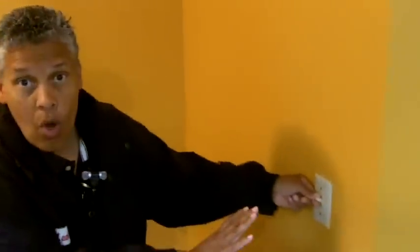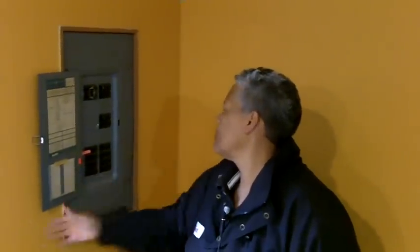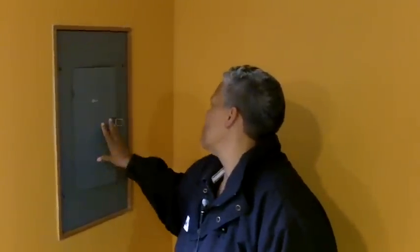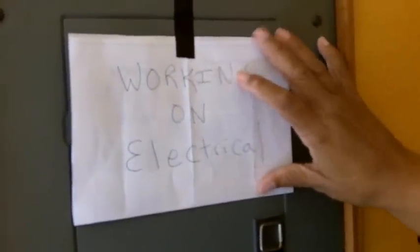Before we get started with the install, let's shut off the power. I always like to be doubly sure — shut it off at the wall switch but also let's shut it off at the breaker panel. We will also put a sign up over the breaker panel just to let people know that I am working on the light.